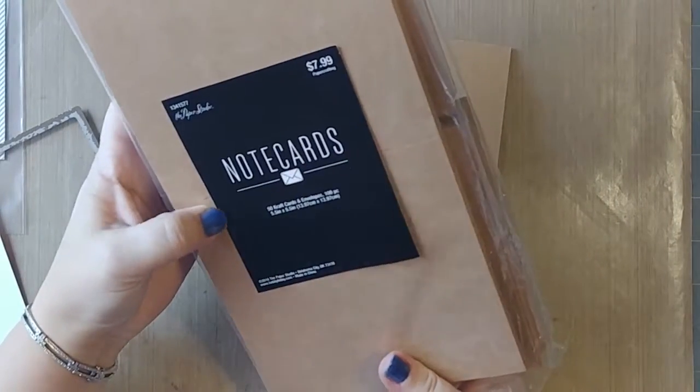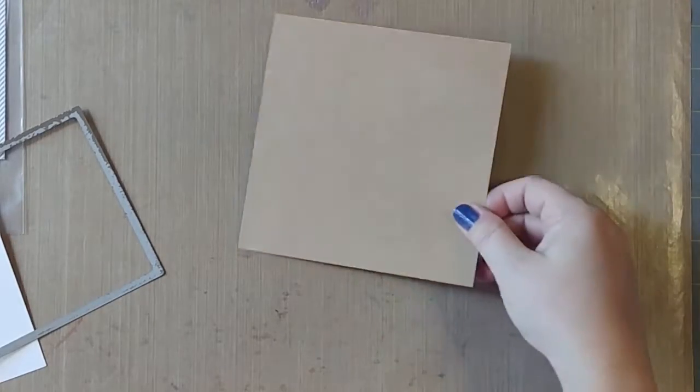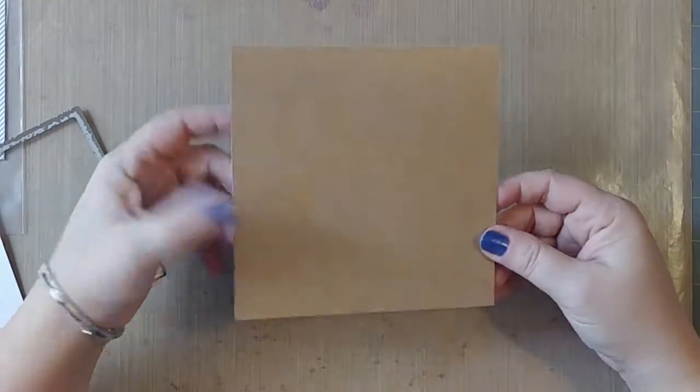I have a card base — it's a store-bought card base from Hobby Lobby and it measures five and a half by five and a half in craft paper.